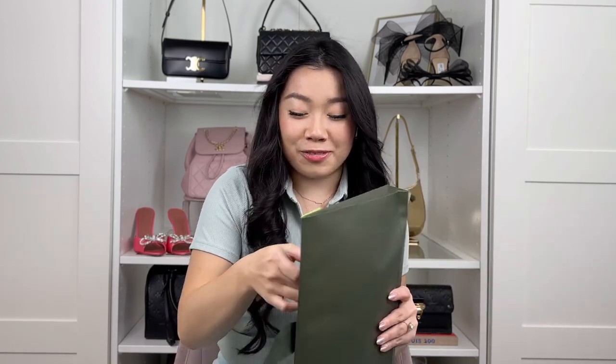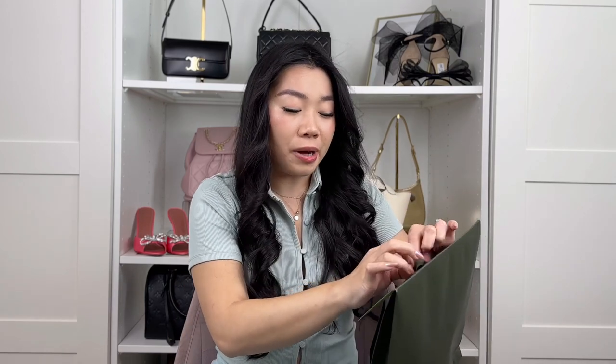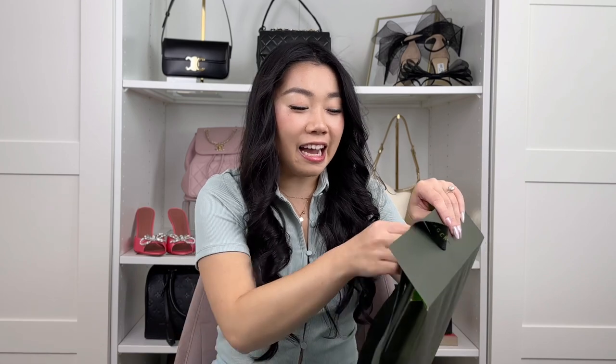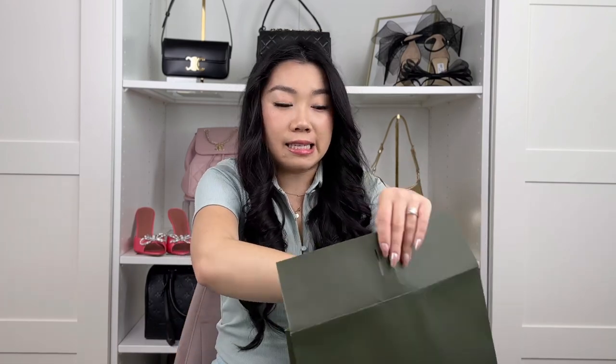So I'll do the story time as we unbox this. There's a Longchamp in my nearby mall. I saw this style on TikTok — only one account had posted about it — and they said it was very popular on Douyin, which is the Chinese version of TikTok. I wanted to jump on it before others did. I thought I was ahead of the game, but the store only had classic colors: black, navy, bright green, and bright pink — not the color I was looking for.